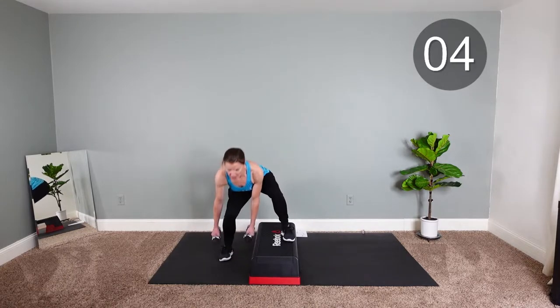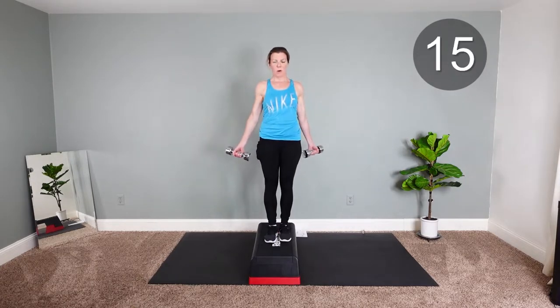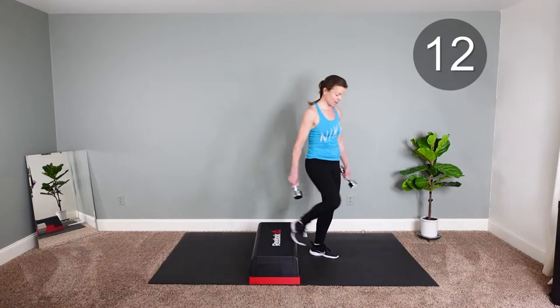Keep going. One more. Alright, now we're gonna do a little cardio.